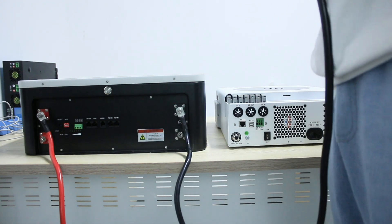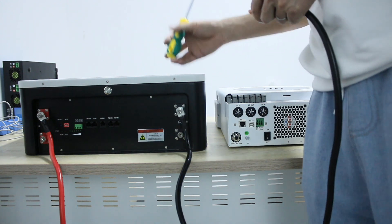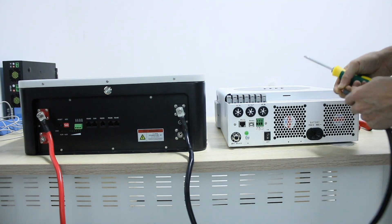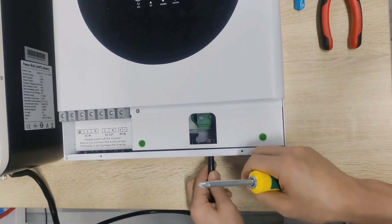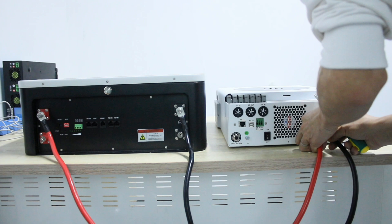This is a Powerwall 51.2-volt LiFePO4 battery. We will connect it to an inverter for testing and BMS communication operation. Start wiring. After connecting the lines, first check to see if the connections are correct.